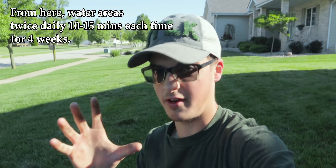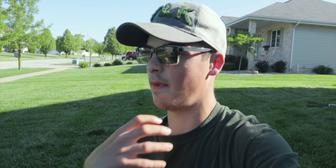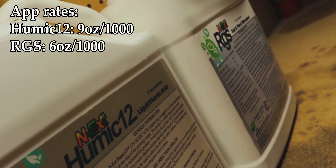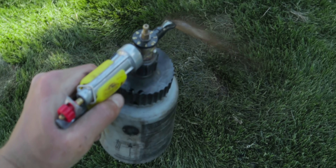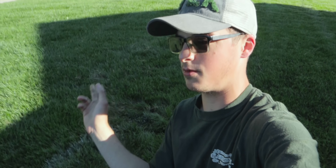As an added bonus, if you'd like to hit them with some goodies — which I highly recommend — my good friends over at Green County Fertilizer have a cocktail called the Dry Spot Healer: six ounces of RGS and nine ounces of Humic 12. Put those in your hose-end sprayer or backpack sprayer and just hose these areas down. As I always like to say, just paint them black and don't look back. If you do that, I promise you're going to have prospering results in no time.